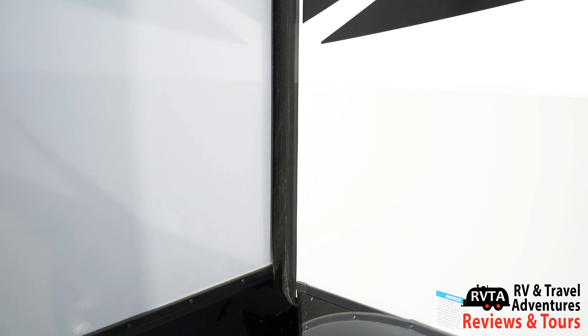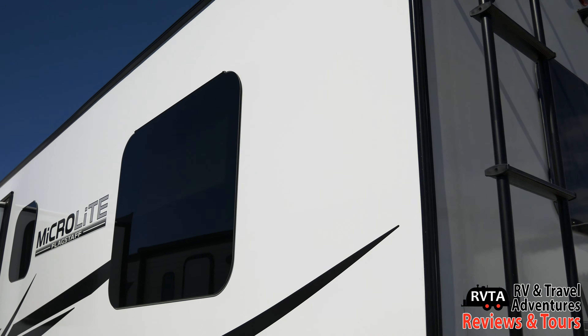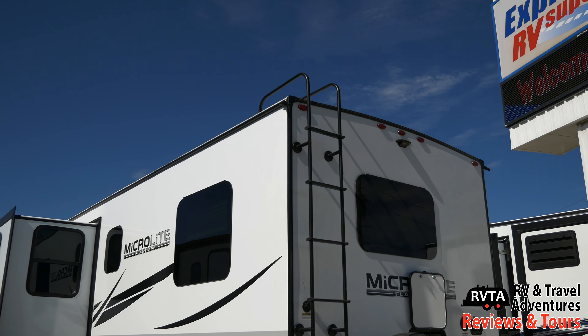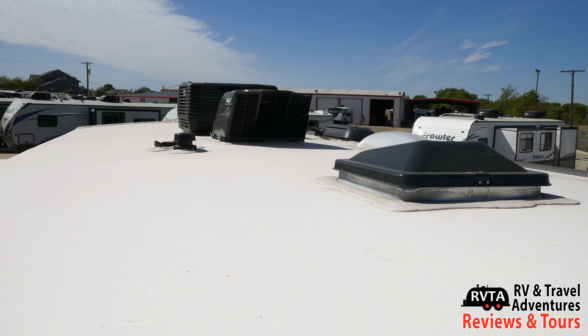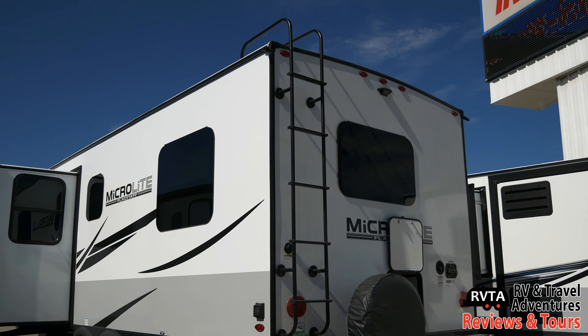Let me show you the awning-style windows — very nice, nicely tinted. There's a ladder to the roof. Up top you've got a basic vent and then the super nice MaxAir fan with the rain cover, and then you've got the air conditioning.